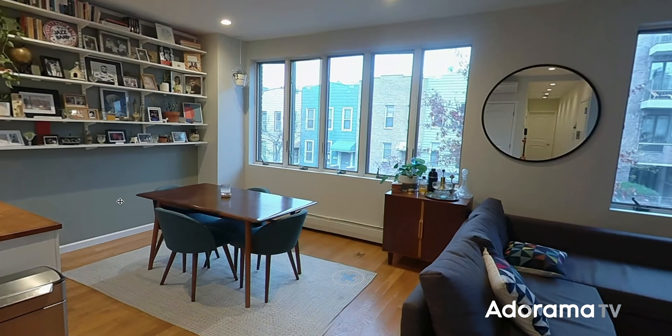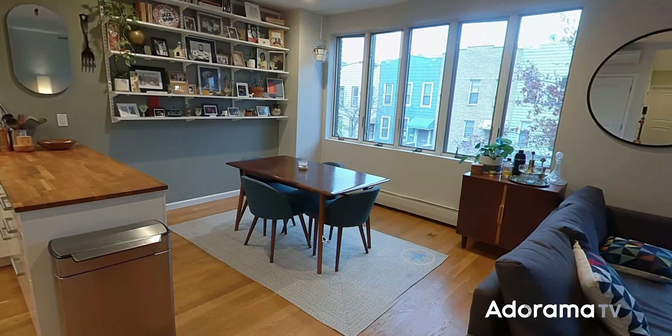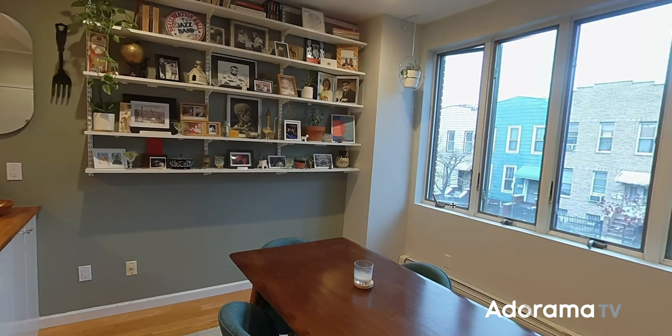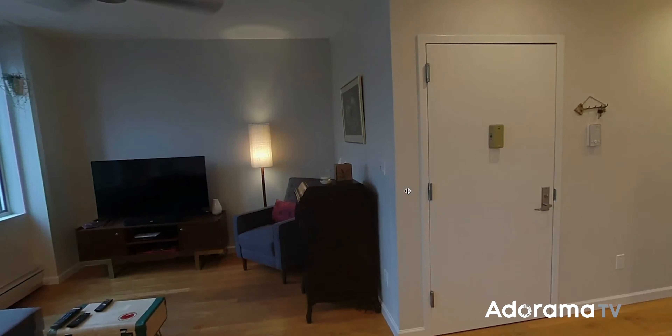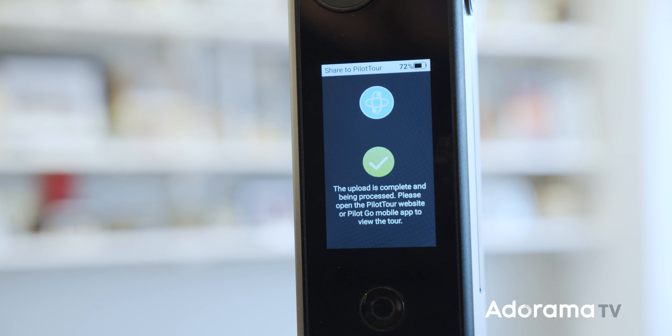For those looking for virtual tour creation, it's really easy on the Pilot One using the Pilot Tour feature. Based on a powerful V-Slam algorithm and multiple visual sensors, the Pilot One can pinpoint indoor or outdoor positions to a centimeter level. You can use the Pilot One to generate a well-organized virtual tour automatically and share it directly to your social media or embed it in your website instantly.